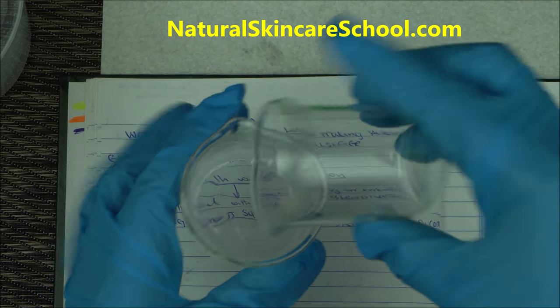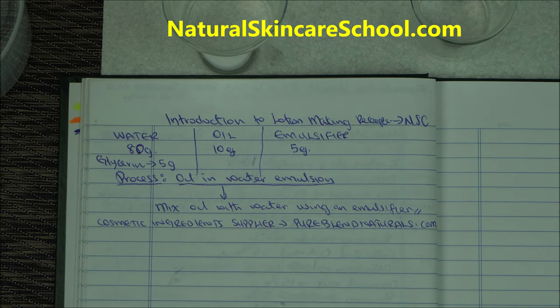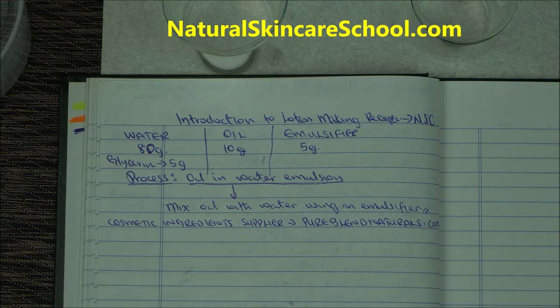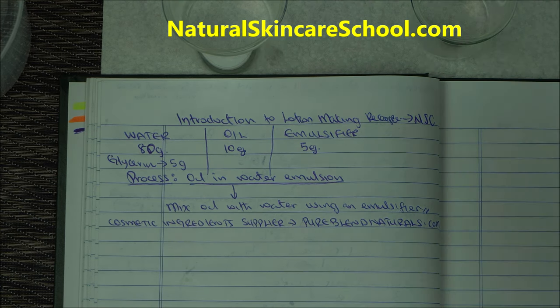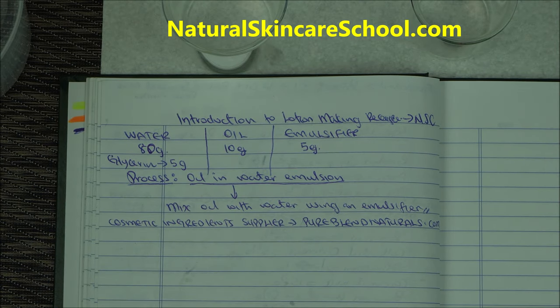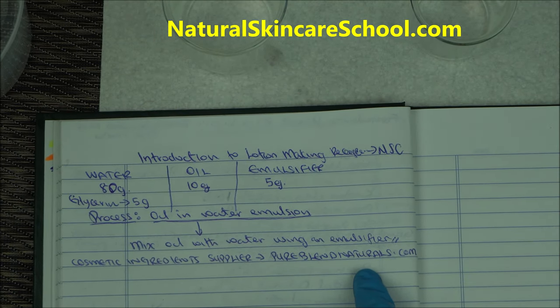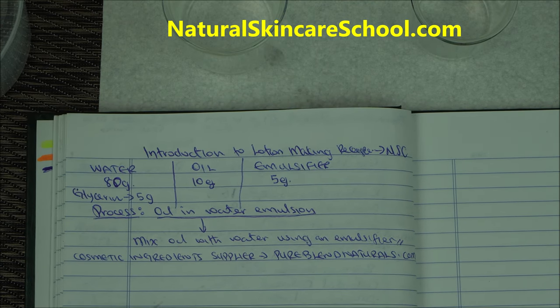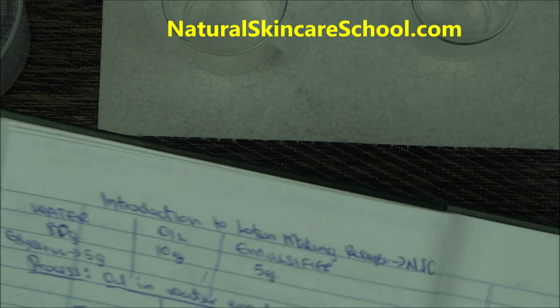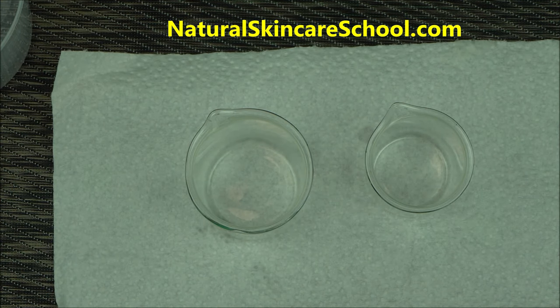Our cosmetic ingredient supplier today is Pure Blend Naturals — they sell cosmetic raw materials and are owned by a formulator. I always encourage every formulator to buy their skincare ingredients from people who know about skincare ingredients and their application. If you want to buy anything used today, look in the description box below for everything I use — the tools, the beakers, and the raw materials. Have an open mind, because whatever you want to do in life, an open mind is very important to your success.